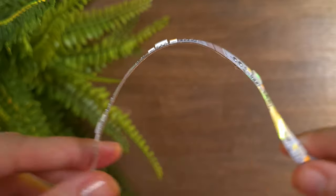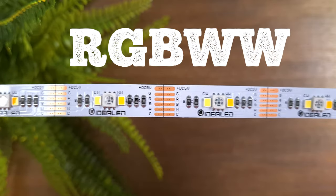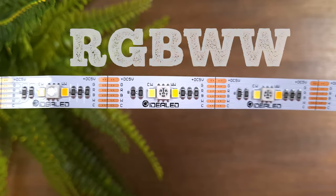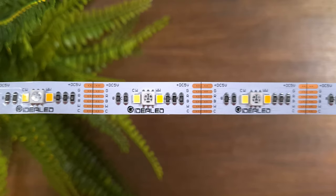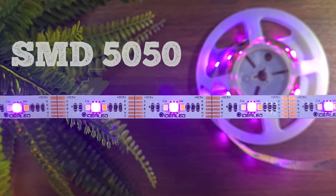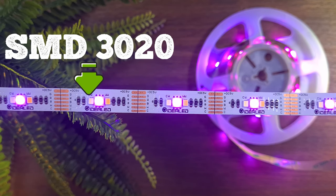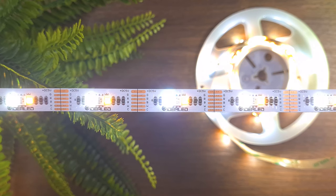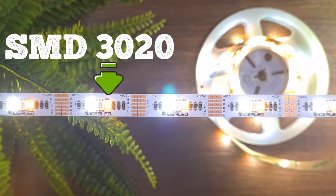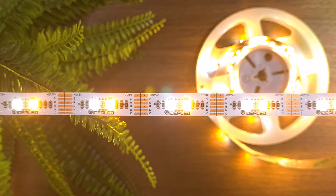Compared to the previous strip light, this one is RGBWW, so you will see three chips across the strip. The first chip is SMD5050, which provides only RGB colors. The second chip is SMD3020, providing only cold white light. And the third chip is SMD3020 as well, providing only warm white light.